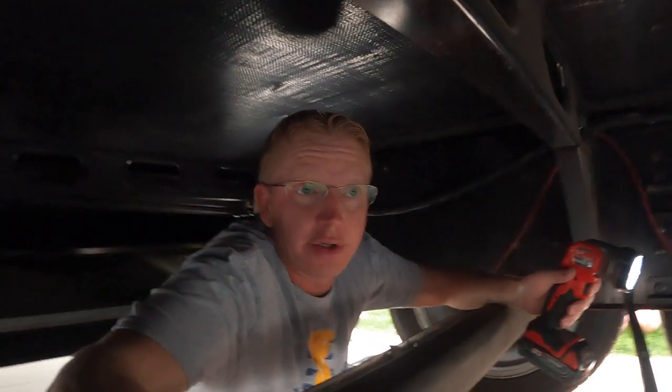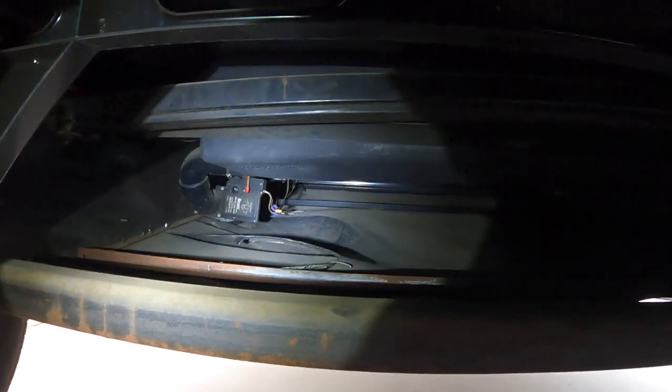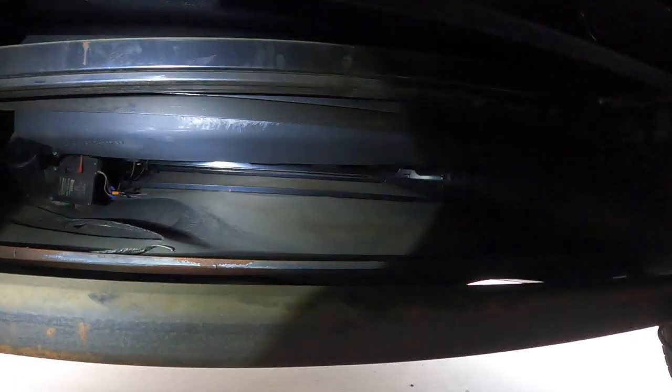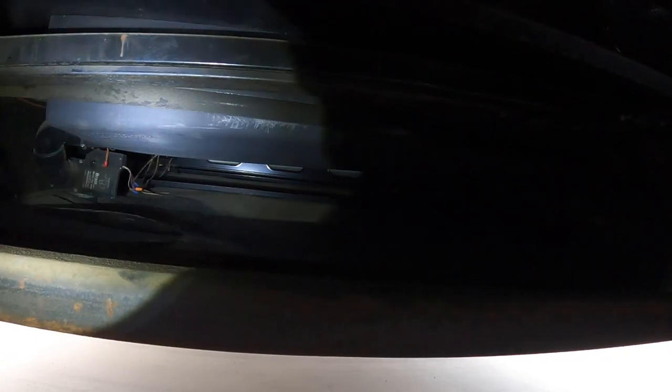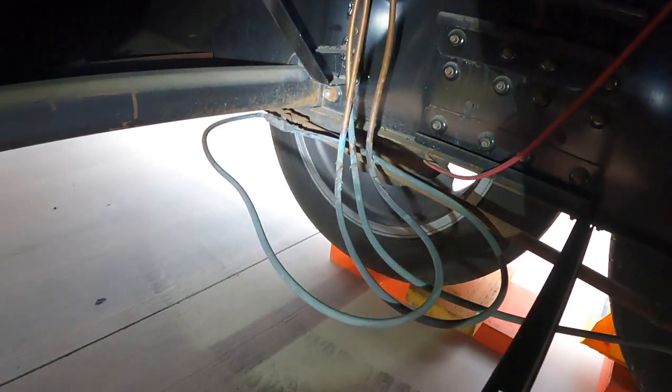If you've ever wondered what the underbelly of your trailer looks like, it probably looks something similar to this — just a whole bunch of nothingness. Up there you have your black tank, and your fresh water tank as well. Propane lines come down, which is a pain when putting in the new underbelly.